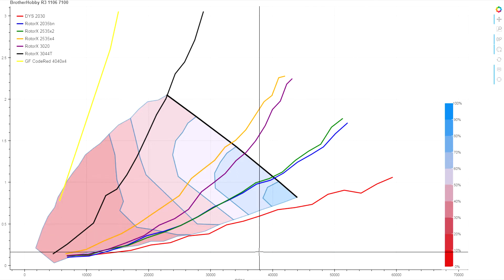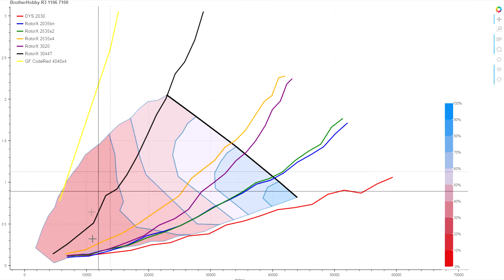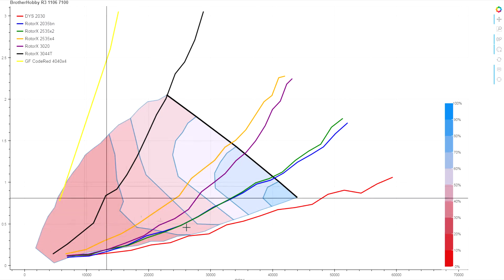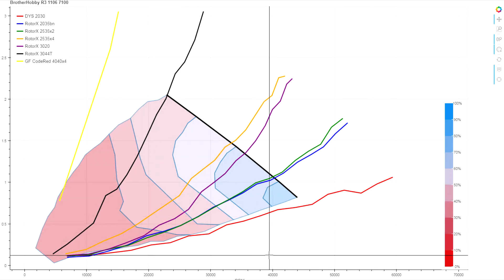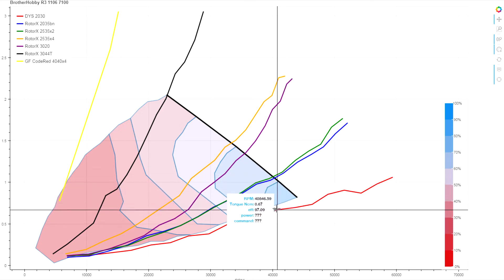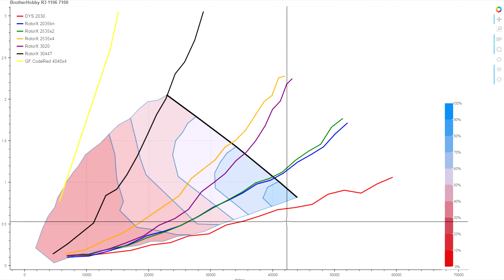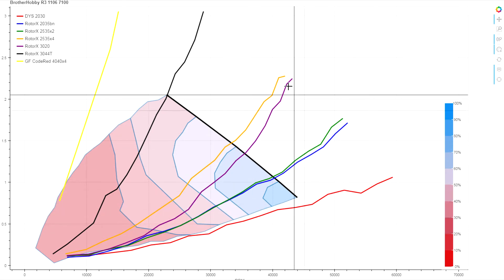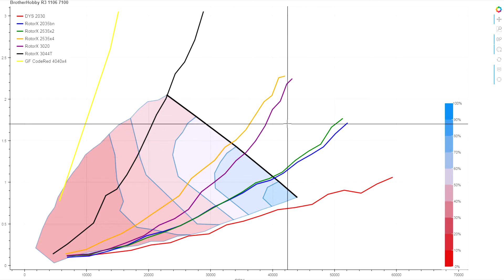Right away we can see what we saw during the thrust test: there's actually a lot of low efficiency. The low efficiency bands push pretty far up in the motor's performance range, and its area of peak efficiency tends toward the lower side compared to the other motors we've looked at so far. It's still fairly well matched for the 3-inch and 2.5-inch.